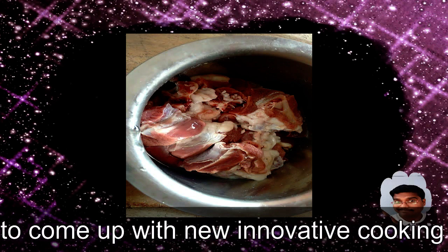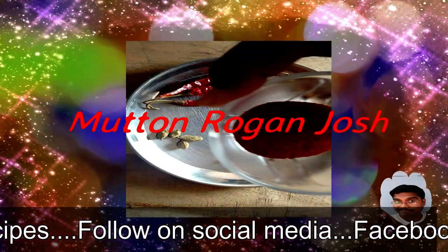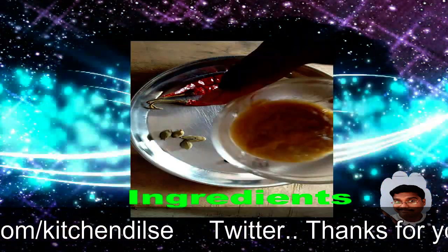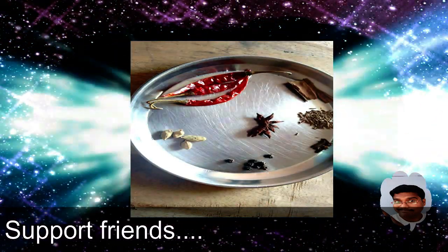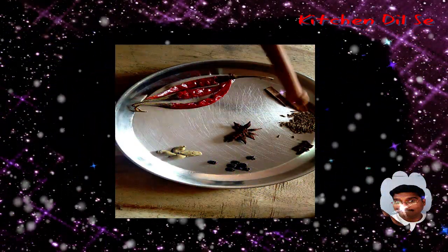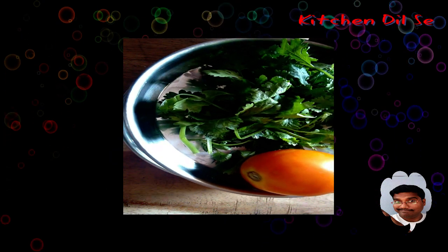We are making Mutton Rogan Josh. We'll use two teaspoons of Kashmiri mirch and two teaspoons of garlic paste. Grind all these masalas in a grinder except the red chili, to get a clear paste of it.